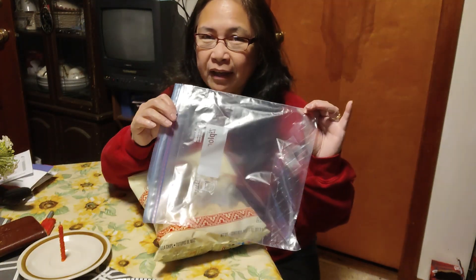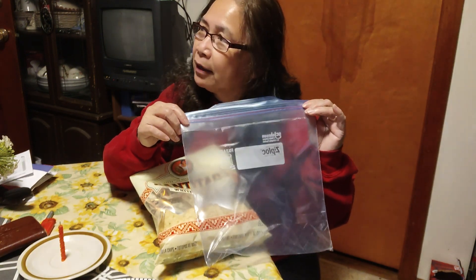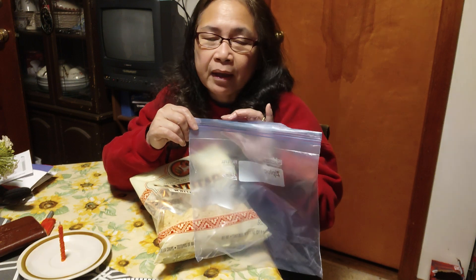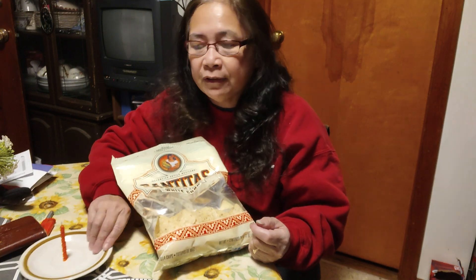Now I'm into like being thrifty. A bag of this is like $4, and it's just too much. So I'm going back the old ways — you know, like when you go camping and you usually use charcoal.